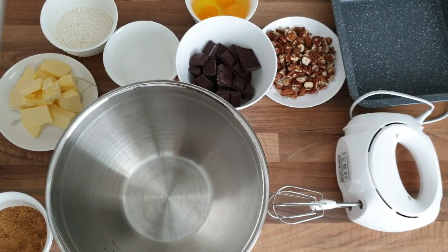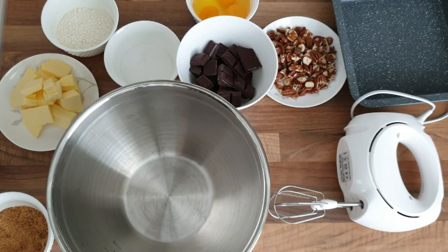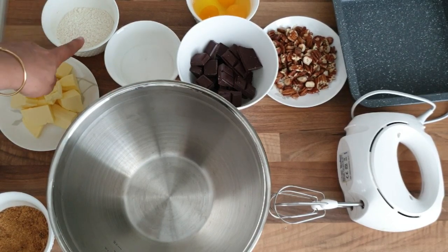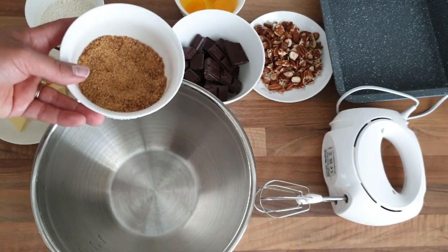Bonjour tout le monde, j'espère que vous allez bien. Je reviens avec vous pour une nouvelle recette de brownie. Pour ce brownie, comme ingrédients, il va nous falloir 50 g de farine, 30 g de sucre, 100 g de...